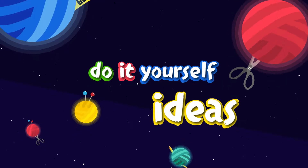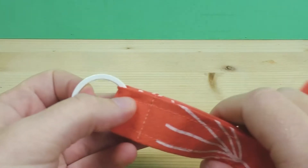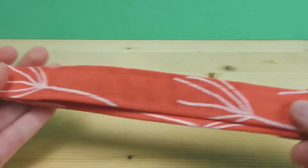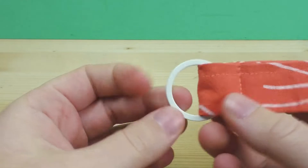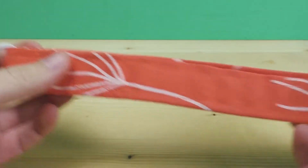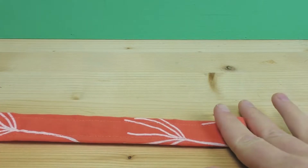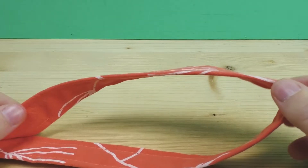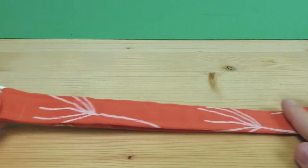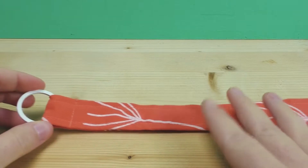Hi everyone, welcome to DIY Ideas. Today I have a five-minute project for you — it's going to be a band for your keychain. Depending on the fabric you use, you can make this really special and unique. You can practice your stitches a little bit, especially if you're looking for projects and don't have a lot of experience with sewing. You'll get great results — it's super easy, and it also makes a great gift.